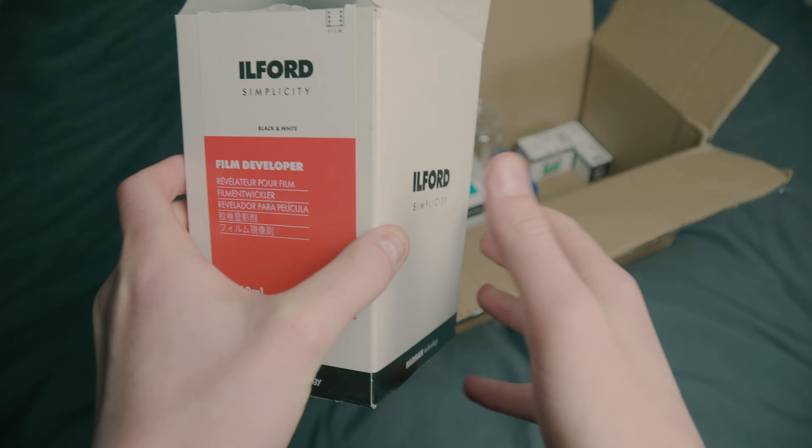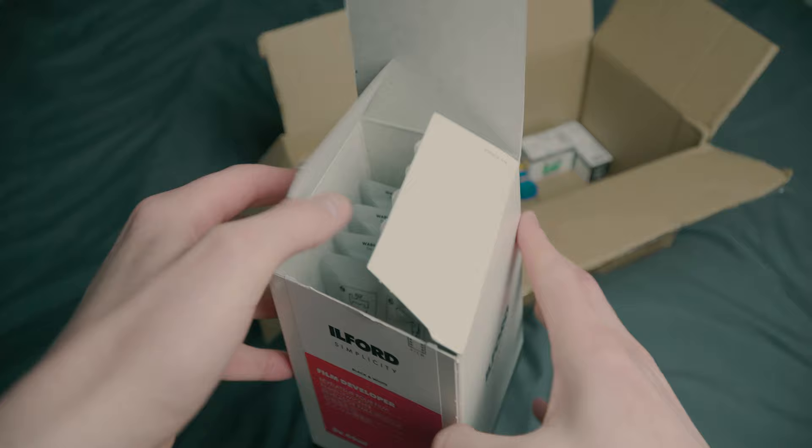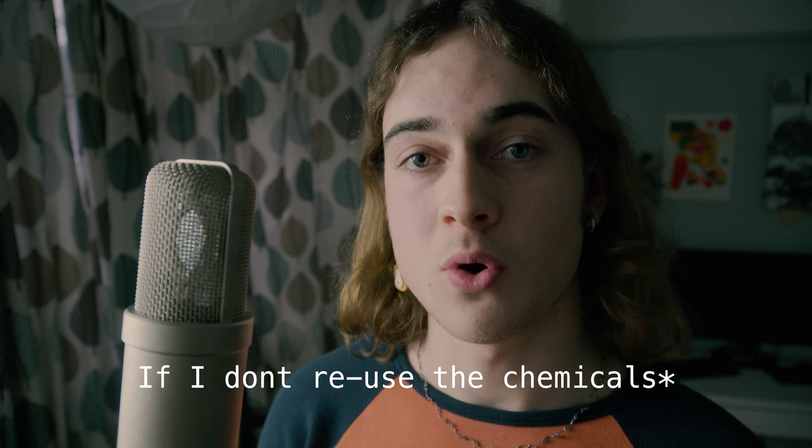With England in another lockdown, I decided to bite the bullet and just buy my own kit to develop my film. The kit I decided to go with is the Ilford Simplicity kit — those are the chemicals I use. It comes with a developer, a stop bath, and a fixer. I bought five of each chemical, which gives me 10 rolls to develop before I have to buy any more. What you'll need is developer, stop bath, and film fixer.